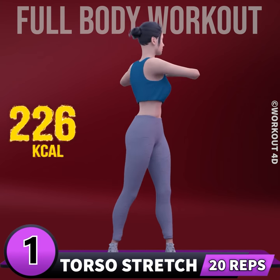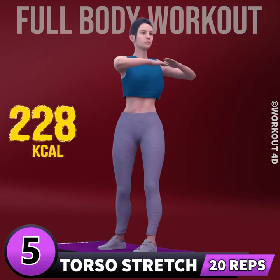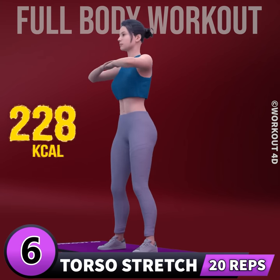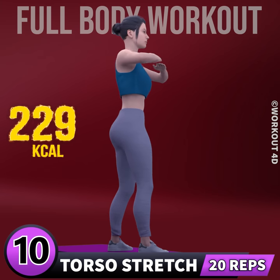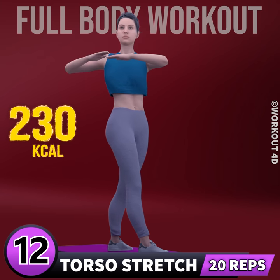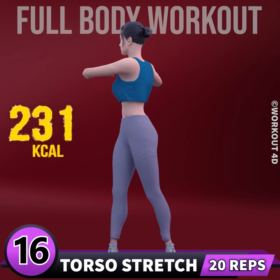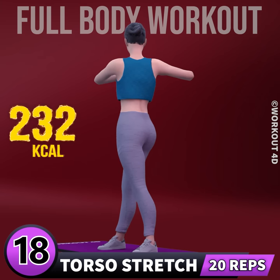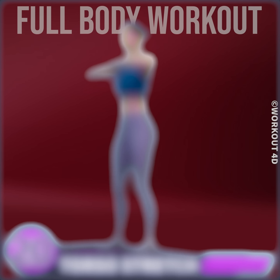1, go. 1, 2, 3, 4, 5, 6, 7, 8, 9, 10, 11, 12, 13, 14, 15, 16, 17, 18, 19, 20. Amazing job. Congratulations. You have completed today's workout. See you tomorrow.